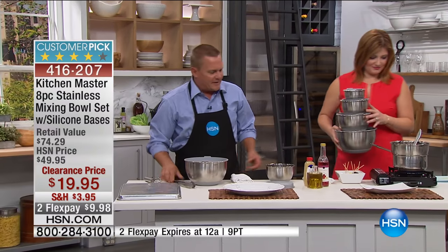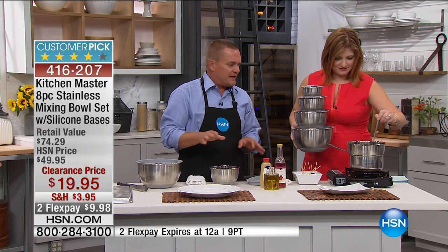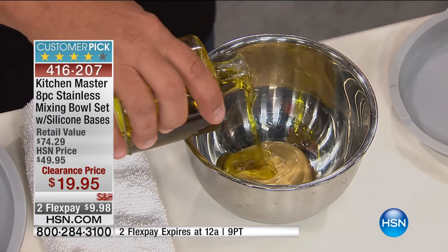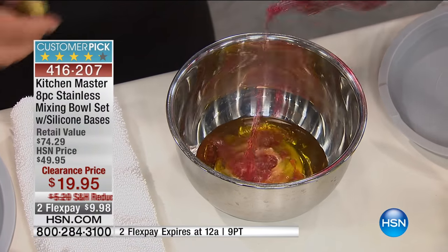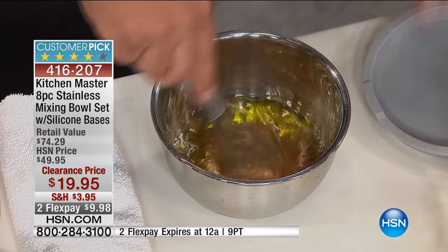Here's the cool part about this, Robin. You can do things with this bowl set that you could never do with regular stainless steel bowls. We'll mix up a quick dressing — put some oil and mustard and a little bit of red wine vinegar. Here's the thing: when you're mixing on your countertop or tabletop, whether you're baking, whether you're mixing up eggs for an omelet, whether you're making cake mixes or muffins —